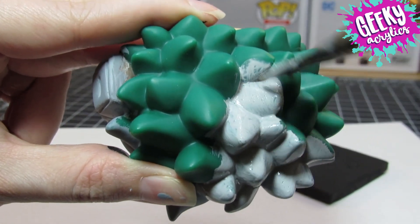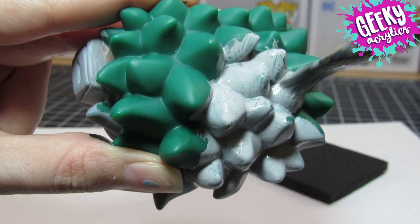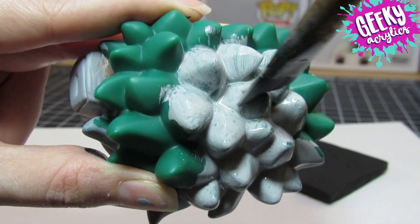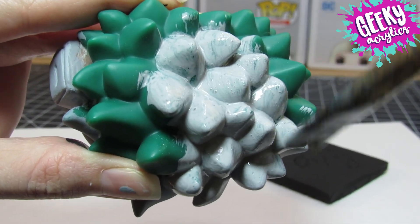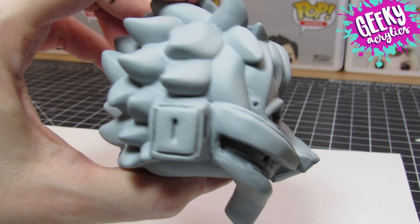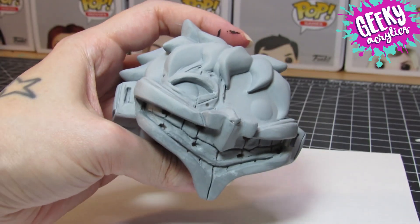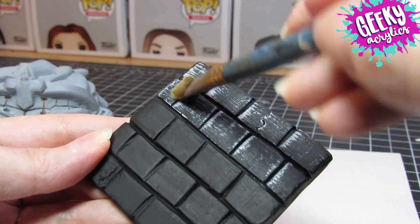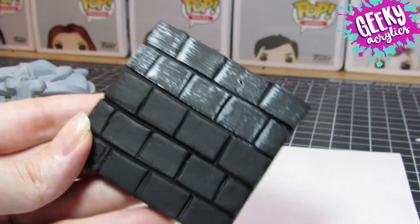There just wasn't much space left. Luckily I found a body that was thin enough that just as long as I painted it I could get a decent look. It's just unfortunate that I couldn't sculpt the outfit I wanted and make the uniform more accurate to the show, but I had to make the best of a tough situation.